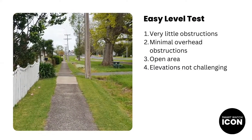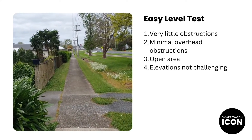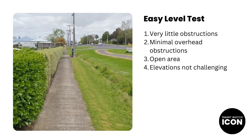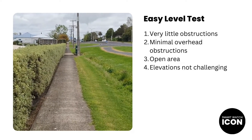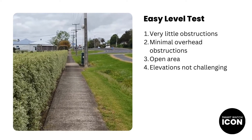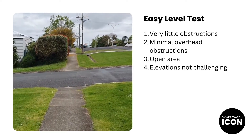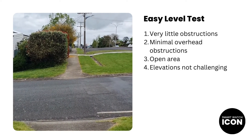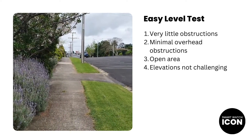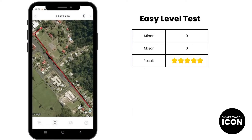When it comes to the easy level test, I have planned my route where there are minimal obstructions — a planned route that won't challenge the device at all. The video on the left shows what the easy level test looks like at ground level. As you can see, there is very little overhead obstruction like trees and power pole lines, no tall buildings in sight, and the terrain is fairly flat. There are some slightly elevated parts, but they are very minimal and the rise and fall is very gradual. My expectation is that the Galaxy Watch 6 Classic should have no trouble tracking your location during this test.